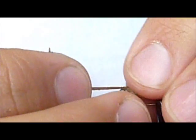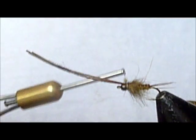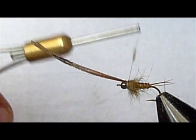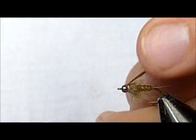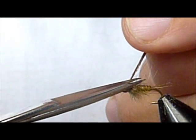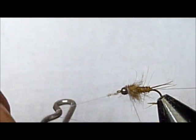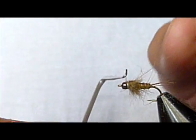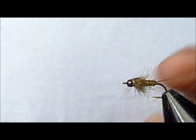Now I'm going to stroke that down on either side, take my pheasant tail in for a little shell back — that wing case. Pull out the longest fibers on that thorax and snip that strip of pheasant tail off. Now I'm going to take my whip finisher. I have a tiny bit of dubbing on there, so that just kind of conceals the wraps a little bit. And there you go.